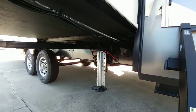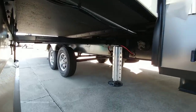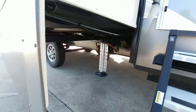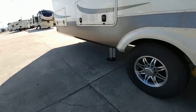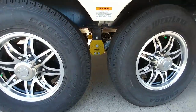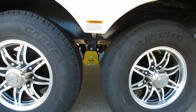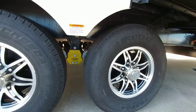Grand Design does talk about the fact that they use a 10-inch I-beam for the drop frame section. I do love the fact that they employ either Schwintech or rack and pinion slides all the way around. You can see the hydraulic leveling system — six-point leveling system. As we come around, you can see that this has the LCI Equiflex suspension equalizer. 16-inch wheels with Westlake G-rated tires.